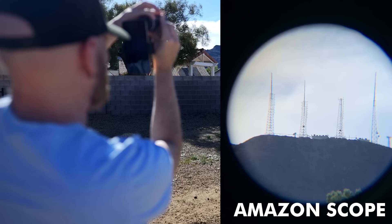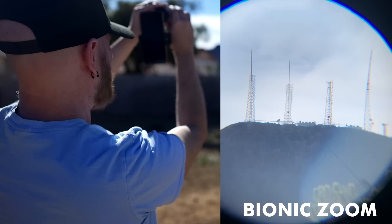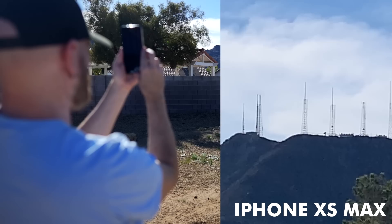Let's try another test here. That mountain is about a mile and a half away. Training the Amazon on it — it looks pretty good, and the edges aren't too blurry. Switching to the Bionic Zoom, the magnification looks a little bit better but the edges are not as good and the picture clarity isn't quite as good either, though it does zoom in a little more. Here's my iPhone, which maxes out at 6X — not quite as zoomed in, but you get a much fuller picture.